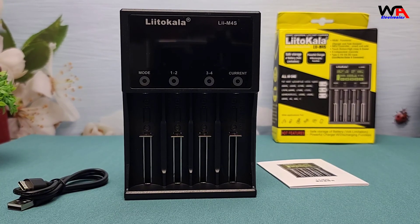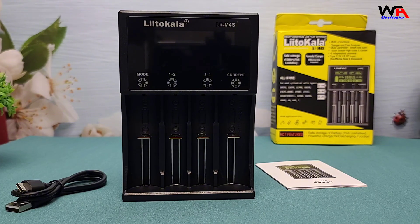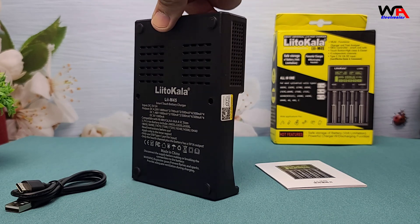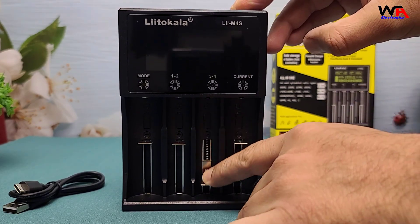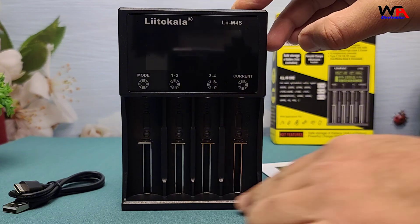It feels solid and well-built. The design is functional with a matte black finish that's resistant to fingerprints. It has four charging slots, which is perfect for charging multiple batteries simultaneously. The slots are spring-loaded, and the charger supports a wide range of battery types, including AA, AAA, and more.